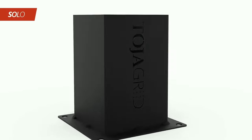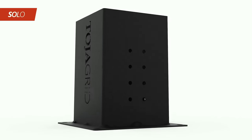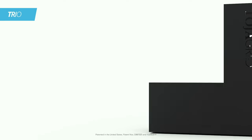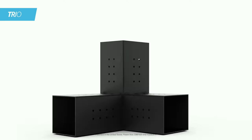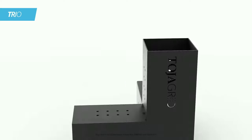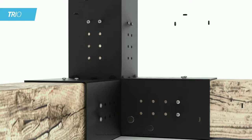The Solo is our post base and wall mount bracket that allows you to attach directly to your home or cottage, while our Trio is the cornerstone of any pergola structure and patented in the U.S. You just add lumber. All hardware to attach to the wood is included.